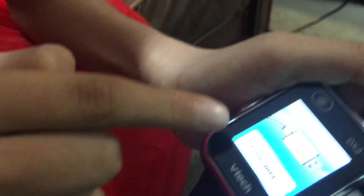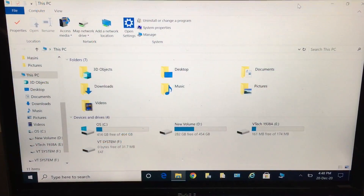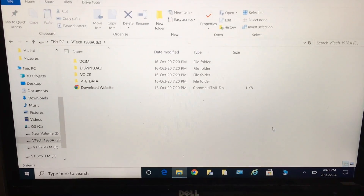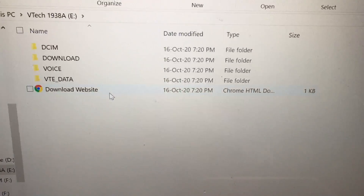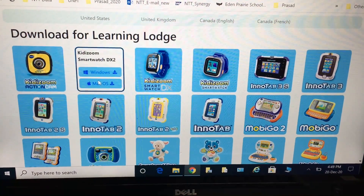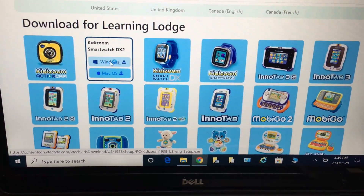It will say connecting, and it will charge and connect. Once it's connected, go into this PC and there's a file called WeTech — click on that. There's something called the download website, and if we tap on that it will pop up. Here we choose which smartwatch we have — I have the KittyZoom DX2 and I'm doing this on Windows, so tap on that.